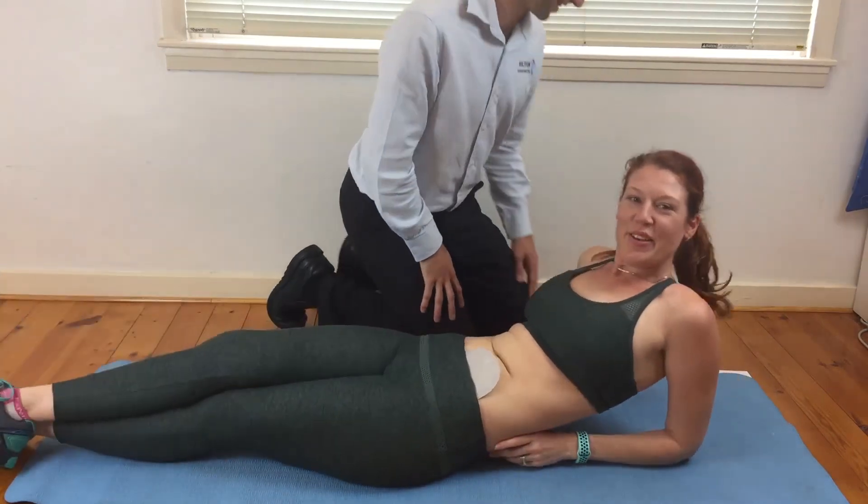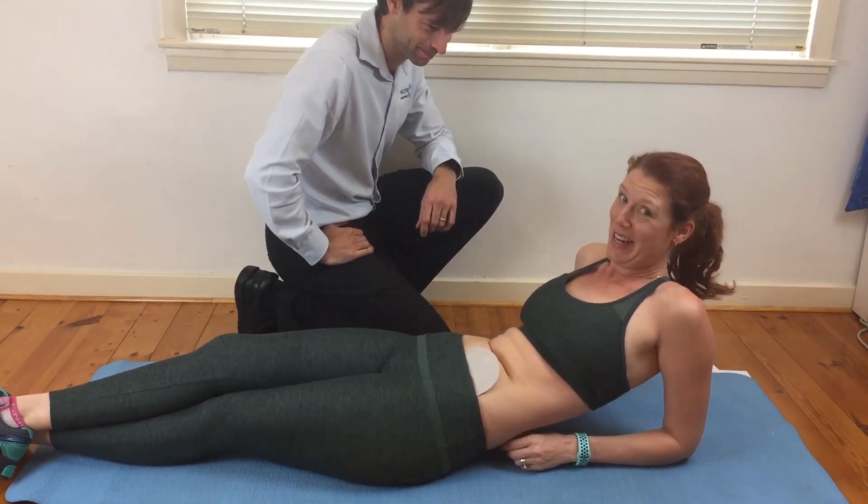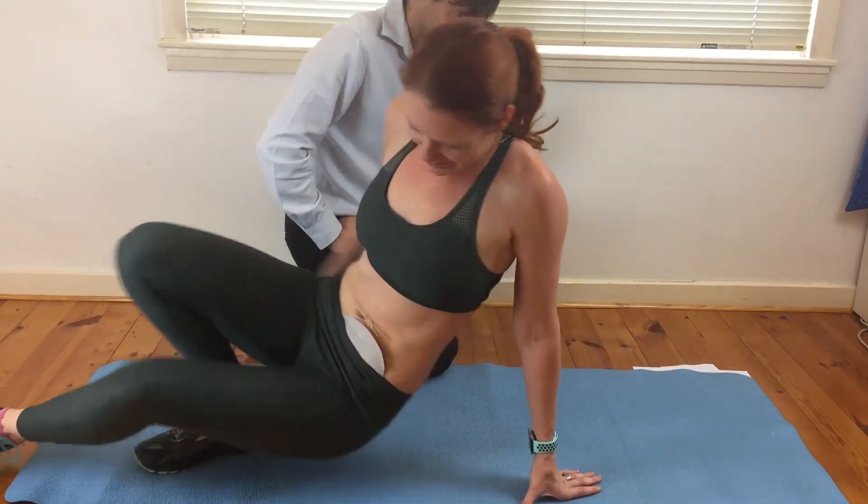Thanks. Thank you so much, Gareth. You've been listening to Inside Out Ostomy Life, and Dr. Gareth from Hilton Chiropractic. Thank you. Cheers.